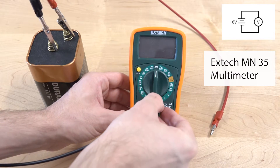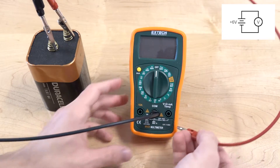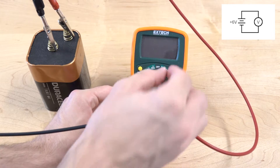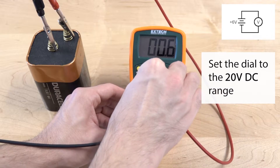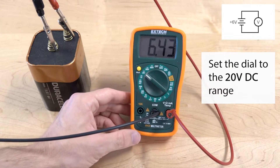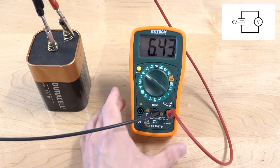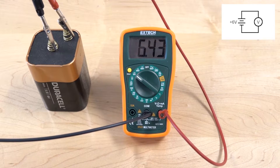Again, the black lead goes to the common port, and the red lead goes to the right input. This meter we actually have to tell it the range — in this case, it's set to 20-volt DC. That means the meter is going to be able to measure voltages in the range from 0 to 20 volts. We pick that because the battery is labeled 6 volts.